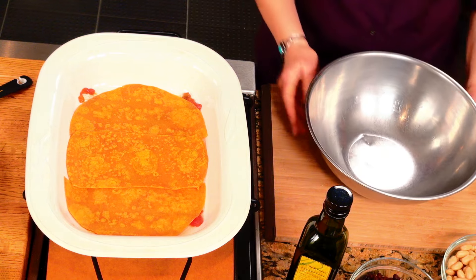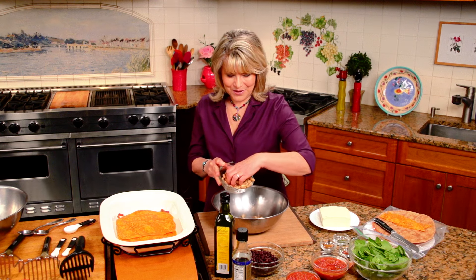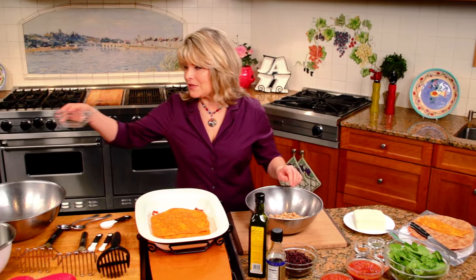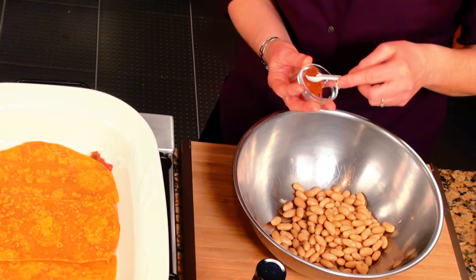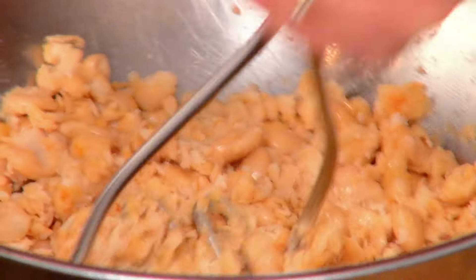Now we've got to have our filling. What we're using for this layer is one can of white beans, about 15 ounces. I have drained them, rinsed them thoroughly, and then drained them again. You're just gonna toss those right in the bowl. Make sure you don't get that extra water in there — it's gonna make your casserole runny. Then we've gotta flavor each layer. I'm adding a half a teaspoon of tamari, and then about an eighth of a teaspoon of cayenne pepper. You like it spicy, put a little more; not so spicy, put a little less or leave it out. And mash those beans right up as smooth as you possibly can. That's gonna make the first layer in our two-bean enchilada casserole.